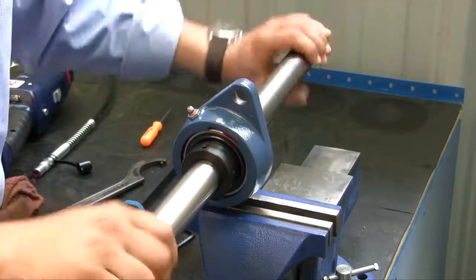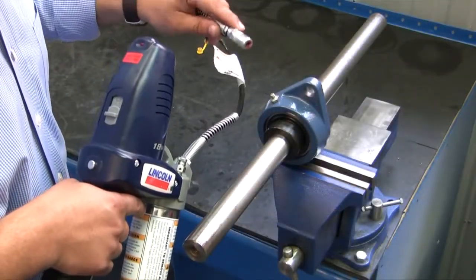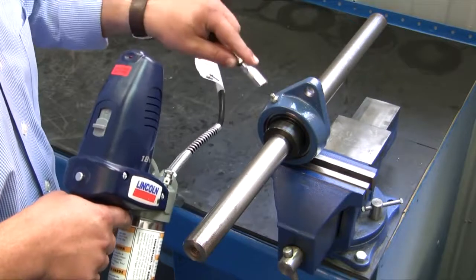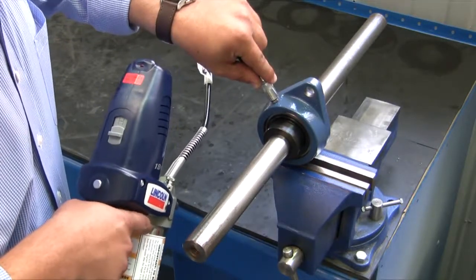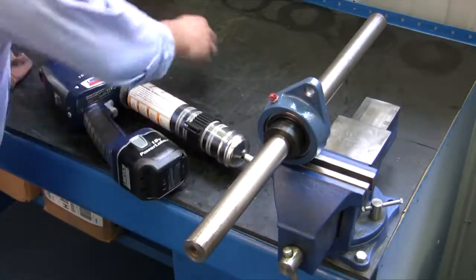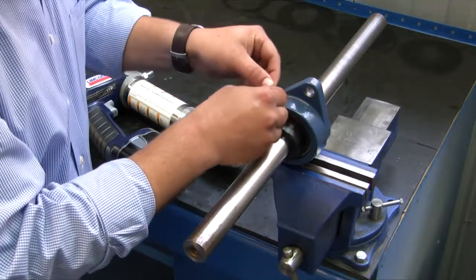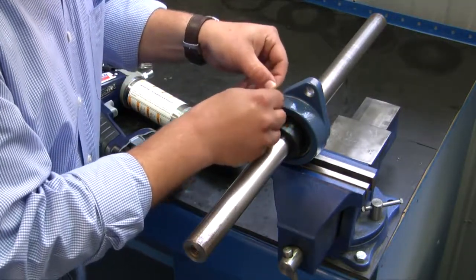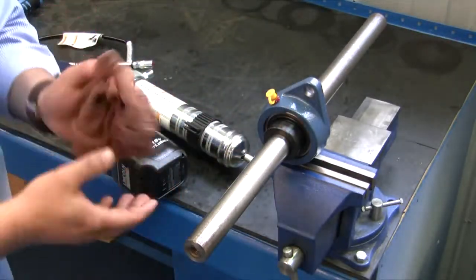Now we've properly installed an adapter bearing. Using our Lincoln 18-volt power luber, I'm going to grease our bearing — give it one to two shots of grease — and then install the protective cap over the grease fitting so no contaminants get inside the grease fitting. Now you're ready to go.